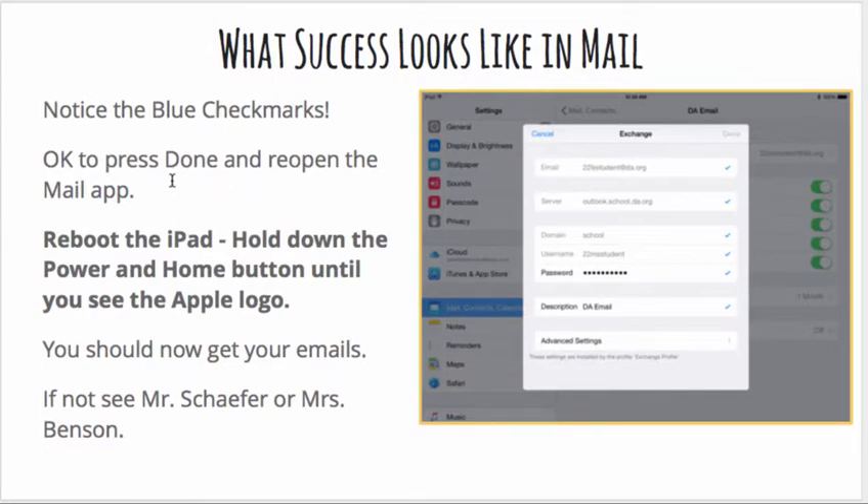You can press Done and reopen the Mail app. If your mail doesn't start to flow in, reboot the iPad.